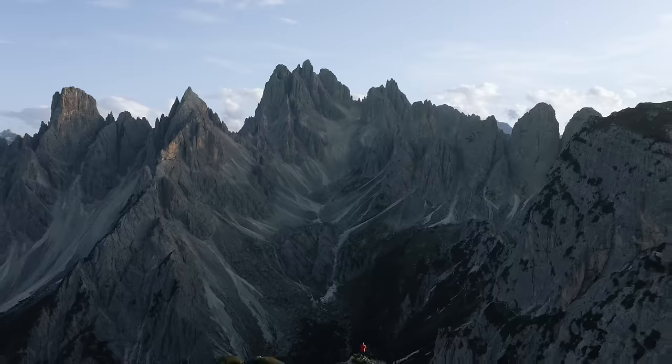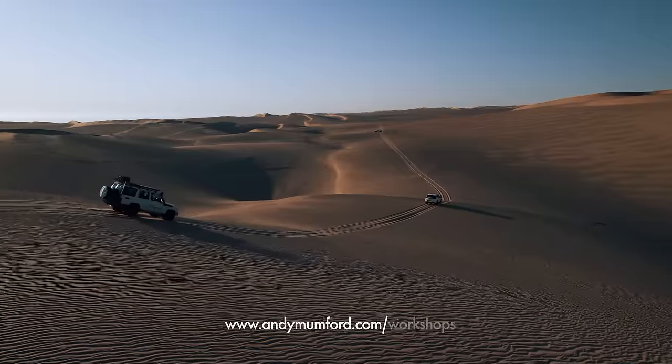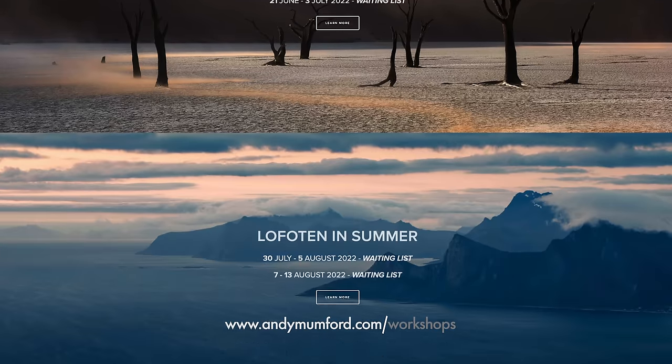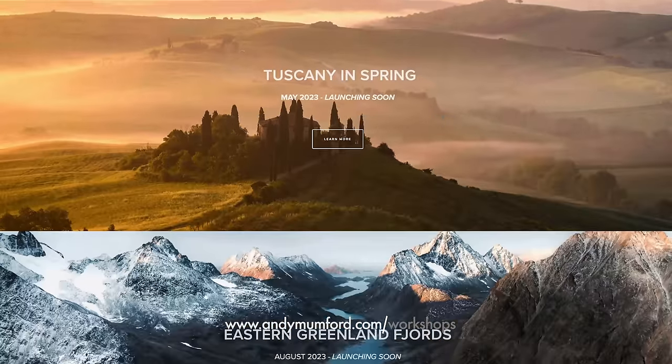I think that's it for this video — I hope it's been interesting and useful. If you've got any questions, drop them in the comments below or send me an email. If you're interested in my photography or would like to shoot with me, check out my website — I do workshops all year round. Next year I'll be going to Namibia, Greenland, and Iceland, and I'd love to have you join me. Good luck with your photography, thanks so much for watching, and take care.